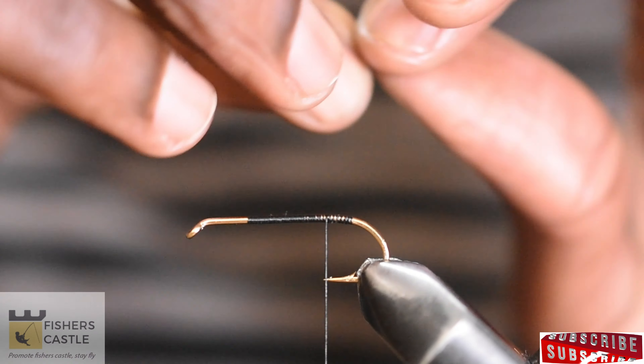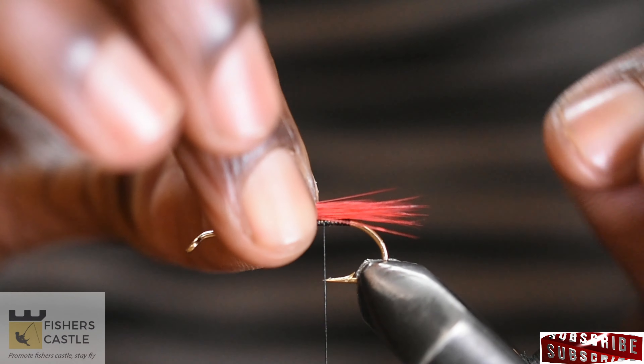For the tail, strip off fibers from a red hackle and secure to the hook.